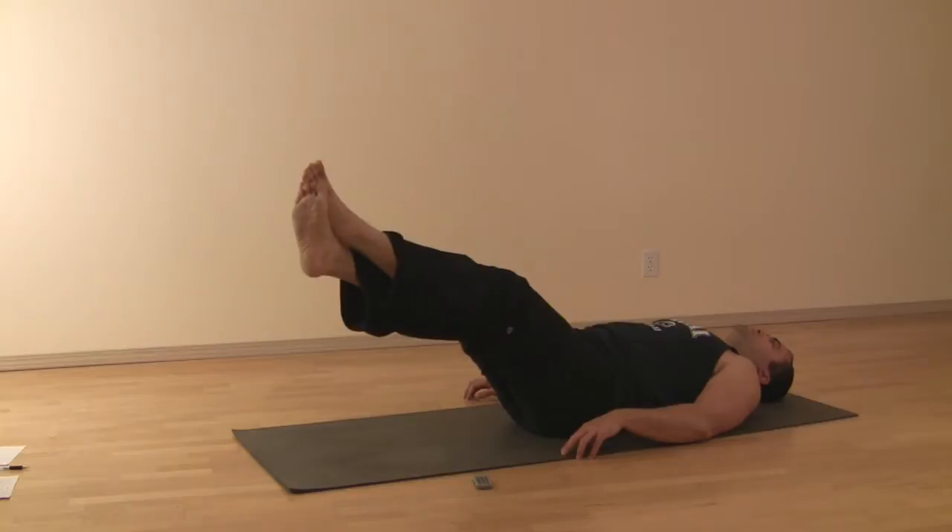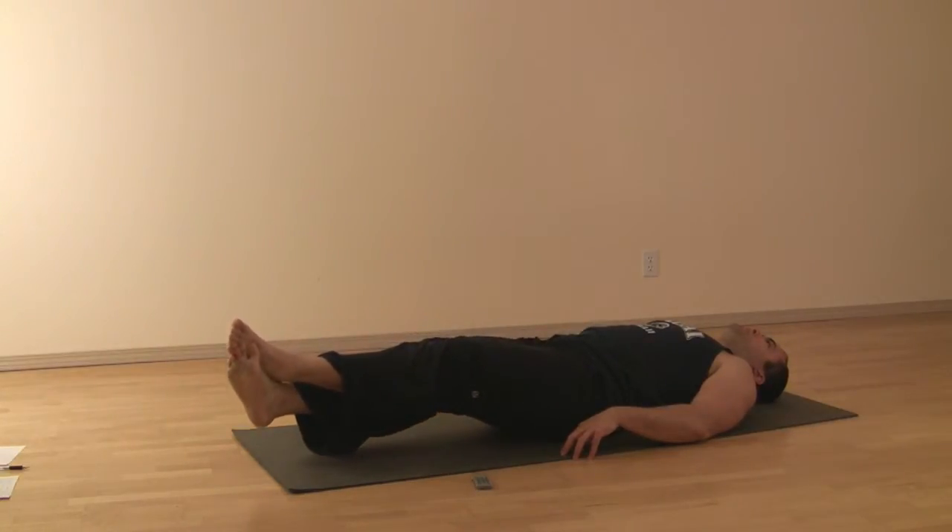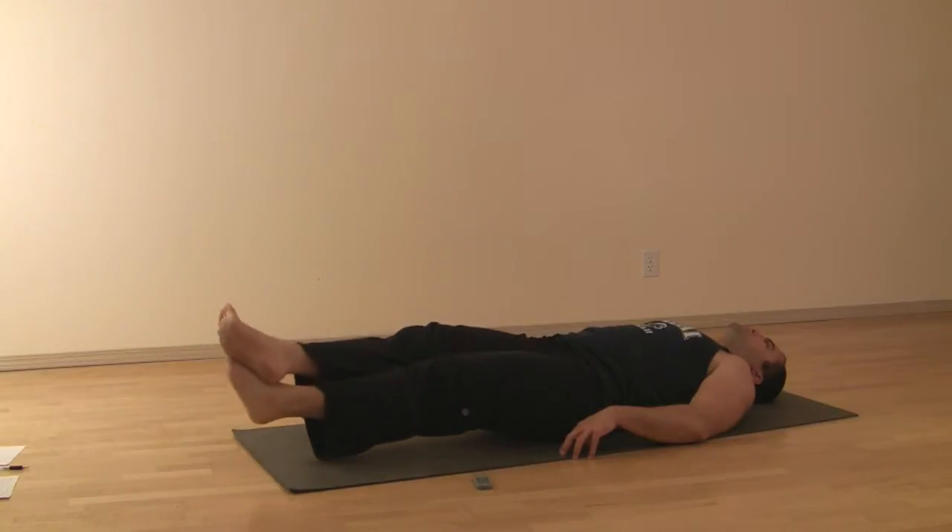Going down to 45, then 30, then 15, and then hovering just above the ground. After you've done the two breaths, you've switched, and you've done the two breaths again.